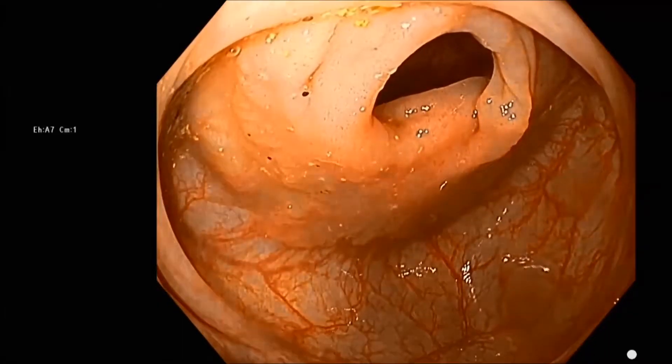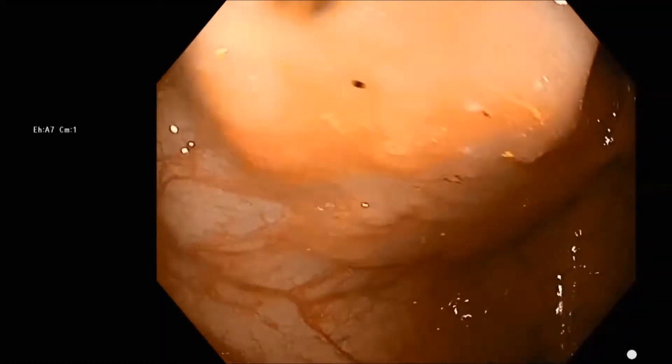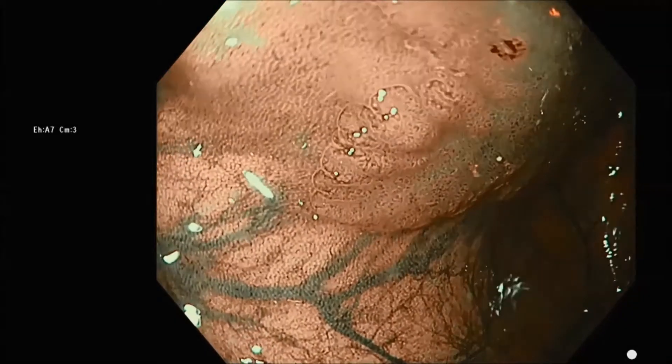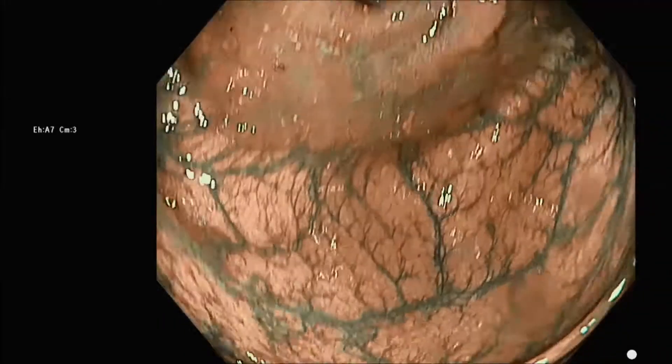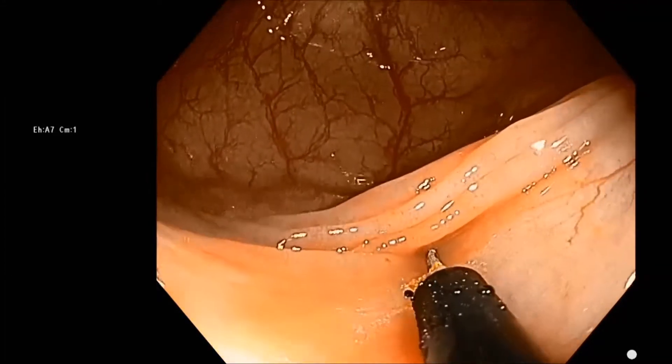Here's a non-granular lateral spreading tumor — an adenoma occupying about 80% of the circumference. You can see how flat this non-granular LST is. We're going to mark this for later identification and endoscopic resection, on the same side.